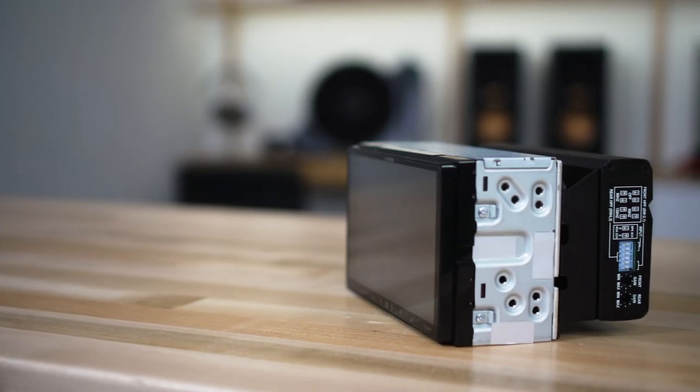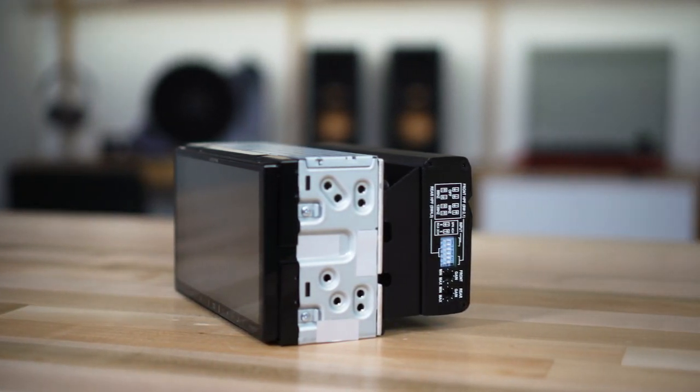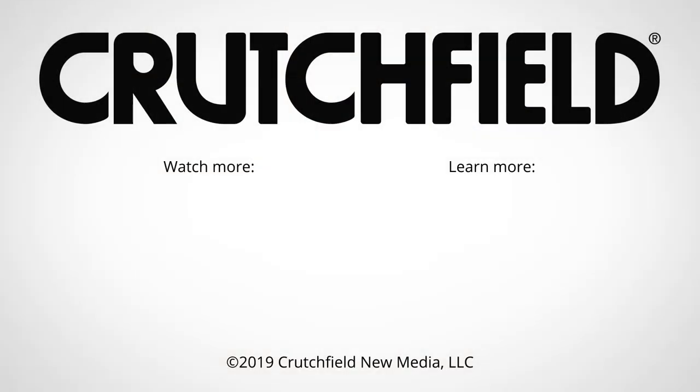So that's the ILX W650 from Alpine, in this case paired with the KTA450 amplifier. You can buy the radio by itself, or you can also buy it as a package. We're pretty happy with this radio and we'd love to talk to you about it. If you have any questions about the radios that fit your car and fit your lifestyle, please give us a call, chat with us online, or send us an email. Our advisors are here to help you get the right radio for you and your car.